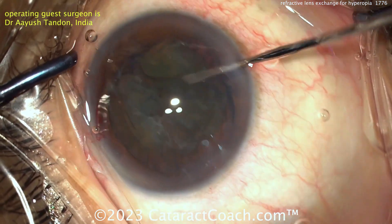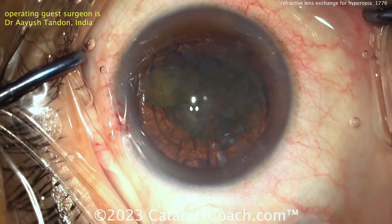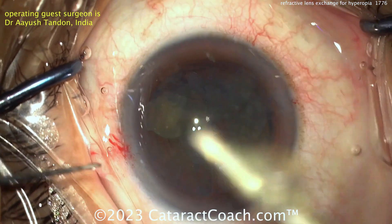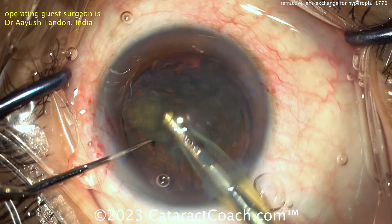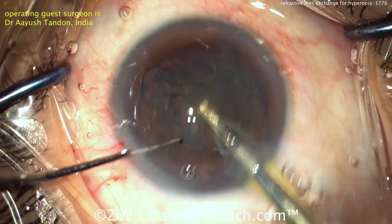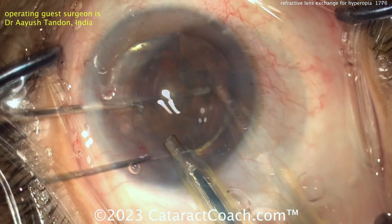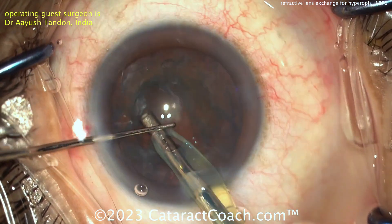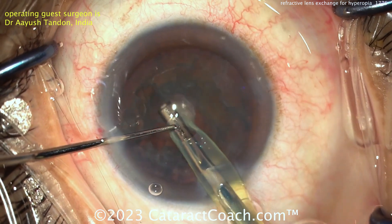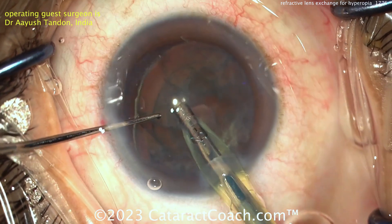It's very important you don't want to cause any posterior capsule trauma and have vitreous prolapse, especially in an eye having such an elective procedure. These eyes are typically correctable to just about 20/20 vision and you're doing this for primarily refractive purposes. Getting that lens material up — you're mostly using vacuum. Don't put a lot of phaco energy here because the nucleus is so soft you'll go right through it and you can nail the bag. Just vacuum like that and bring it on up.